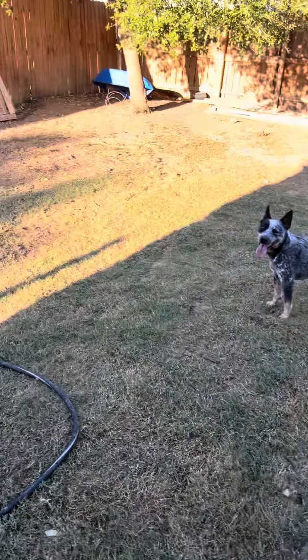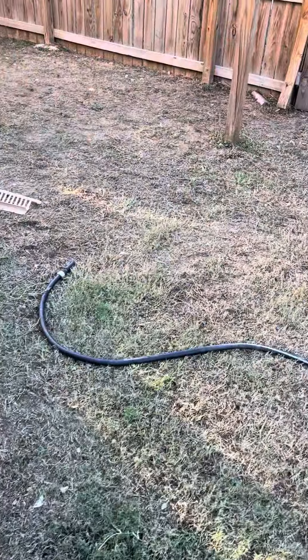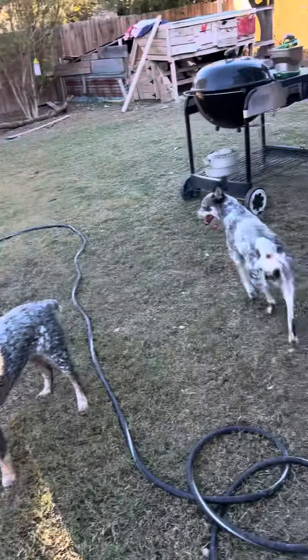So I put some of this down. I've already put it in the front, but I need to put it in the back now, just to see if it brings this lawn back. It's a little late in the year to do it, but we'll see. And the dogs want to play, of course.